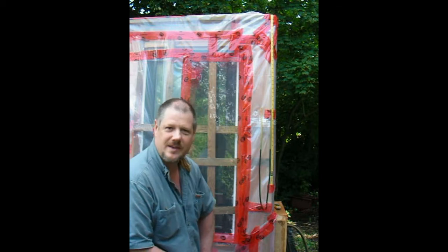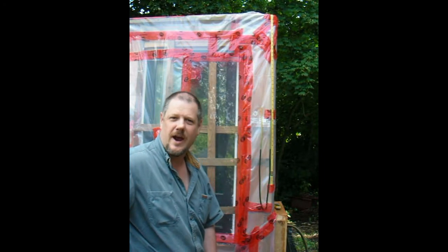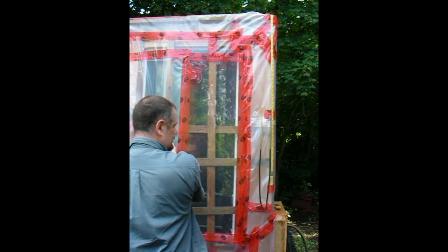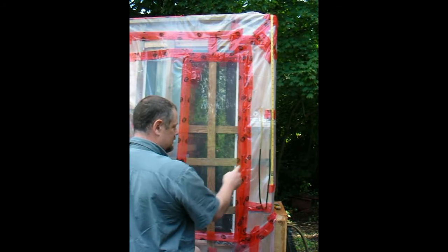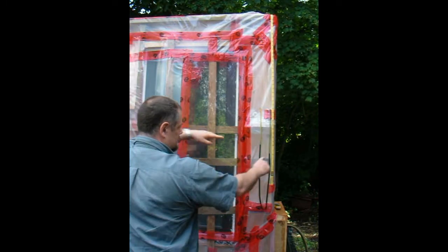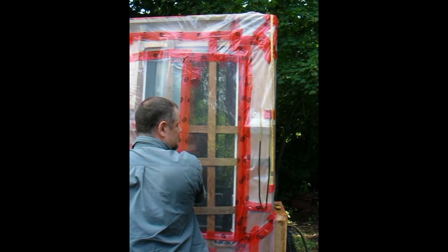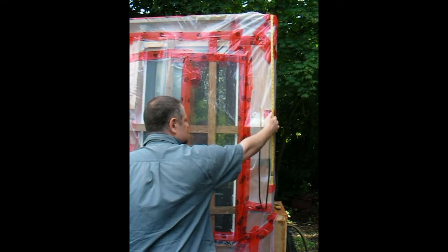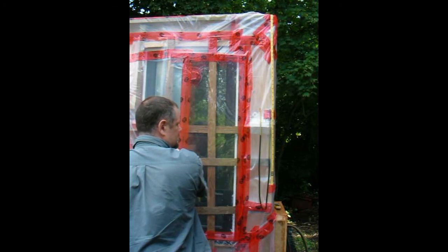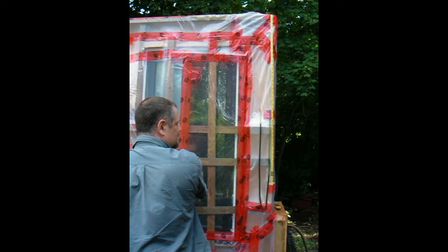So we'll just see what this comes up with. I'm going to start the pressure a little low and then gradually ramp it up.